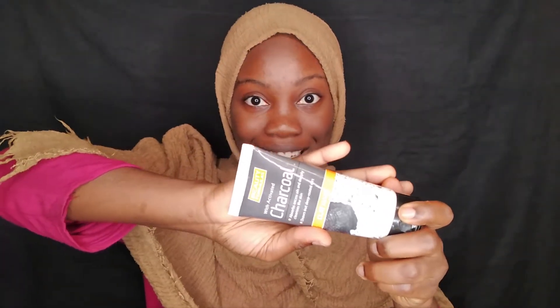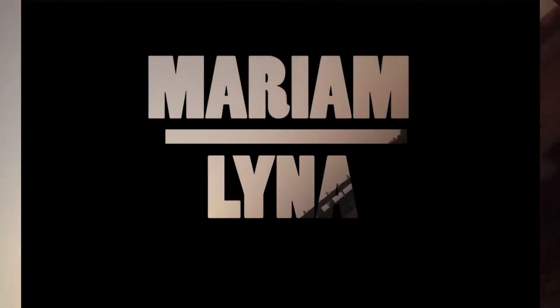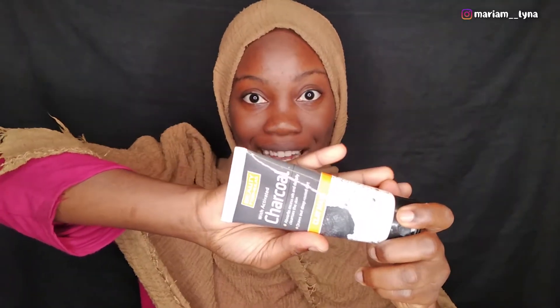Hey guys, it's Mariam Lina here, welcome back to my channel. If you're just seeing me for the first time, don't forget to subscribe and hit the thumbs up. Today I'm going to be doing another beauty routine — I'm going to be reviewing the Beauty Formulas Charcoal Facial Mask.